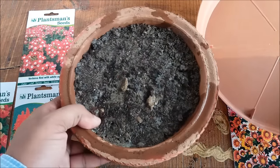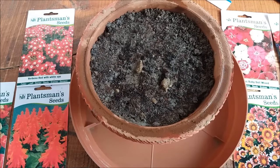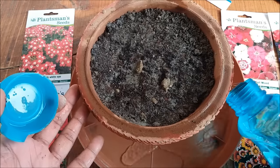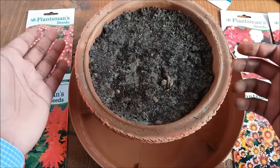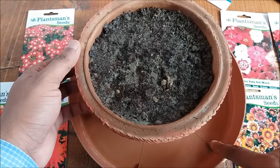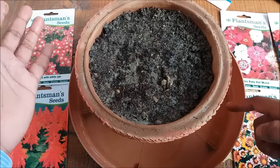Alternatively, you can use a tray — just put the pot in the tray and fill water in the tray. The potting mix will slowly suck up water from the tray, and this is the best method to water your seedlings or new plants.